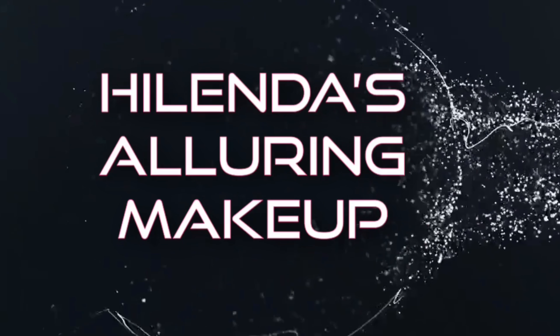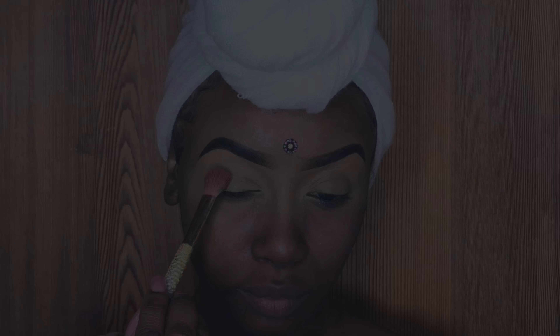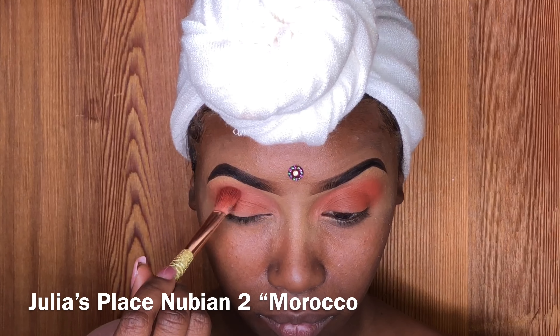Hello beautiful goddess. Welcome back to my channel, Helena's Alluring Makeup. I have a fantastic video for you guys. It has been long overdue, but I still wanted to upload it. I hope you guys enjoy.